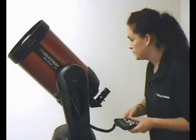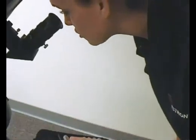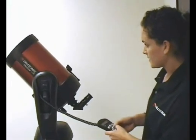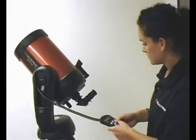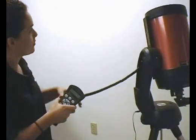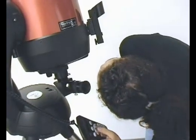Now we are ready to align. We want to make sure that our star pointer is aligned with the main telescope. Now that we have entered our date, time, and location, it is going to say SkyAlign — press enter to continue. So I am going to press enter. First we are going to center our first bright object. Since we are in a room, we are going to pretend there is a bright object over here — it could be any planet, star, or even the moon. Once I am in a general area, we make sure it is centered in our star pointer, then check that it is in our eyepiece. I am going to hit enter, and now align it — centering it in the field of view. I am going to hit align.